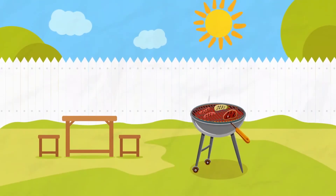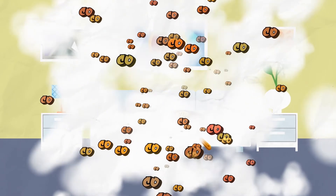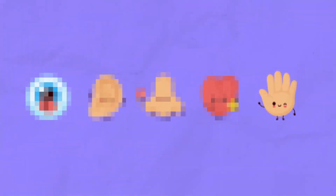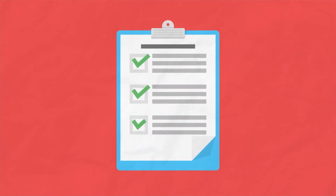Remember to always use your barbecue out in an open space and never inside anywhere. As well as making sure that your house doesn't smell of smoke, barbecues produce a gas called carbon monoxide. You can't see it, hear it, smell it, taste it or touch it. But it can make you feel ill or worse. That's why it's important to follow these rules to stay safe.